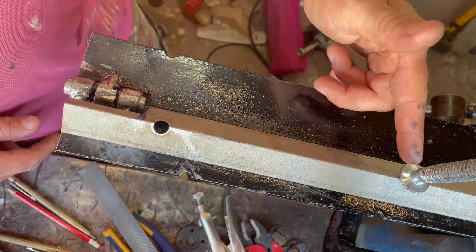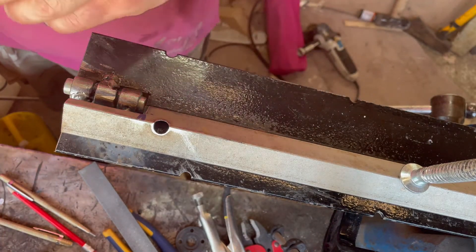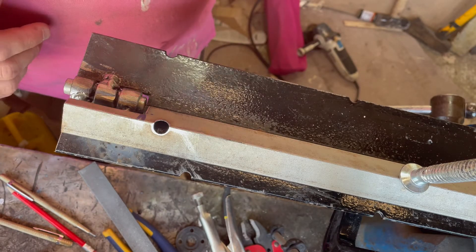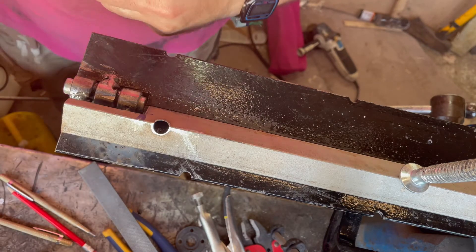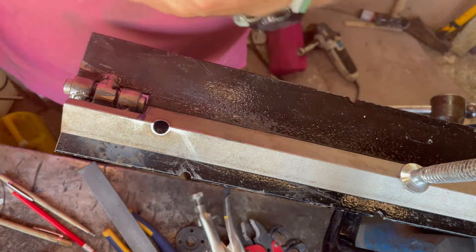I've clamped it down just there, and now we're going to centre punch through that hole onto the plate underneath. I'm going to drill and weld some M10 threaded rod with butterfly nuts and washers on top to draw it down - to stop it from rising up when you're bending.